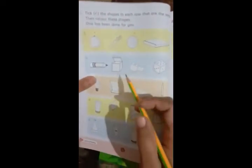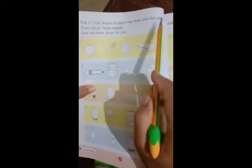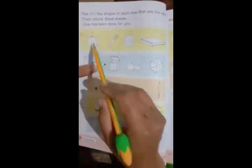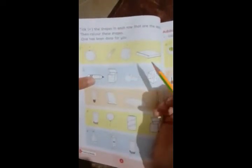We will move to page number four. This is the identification of shapes and pictures. You have to see the same shapes — tick the shapes in each row that are the same. In each row you will have two shapes that are the same, and you have to tick them. Then color these shapes — you can color any of them.